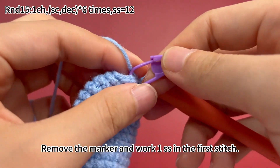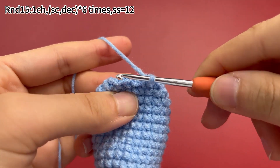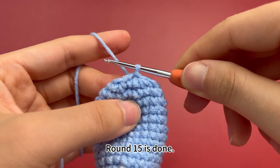Remove the marker and work 1 slip stitch in the first stitch. Round 15 is done.